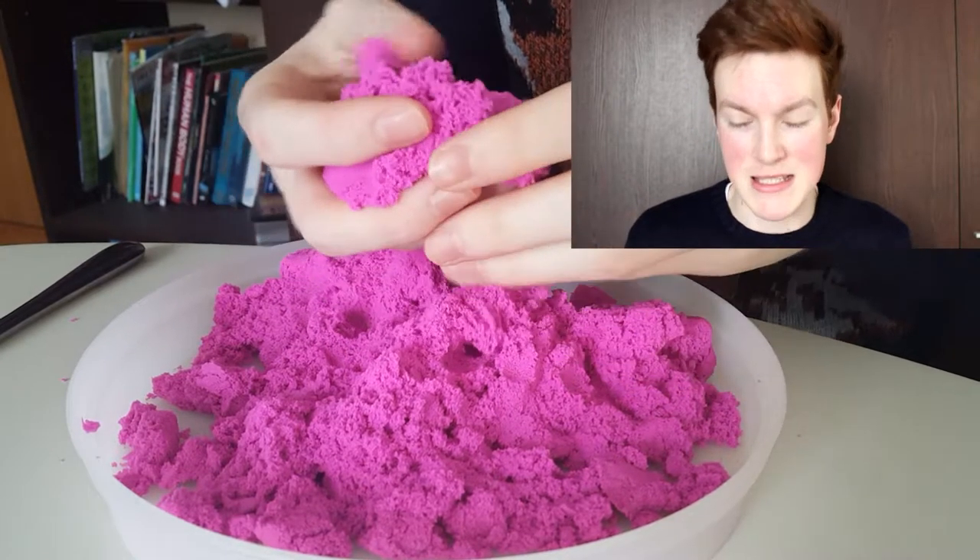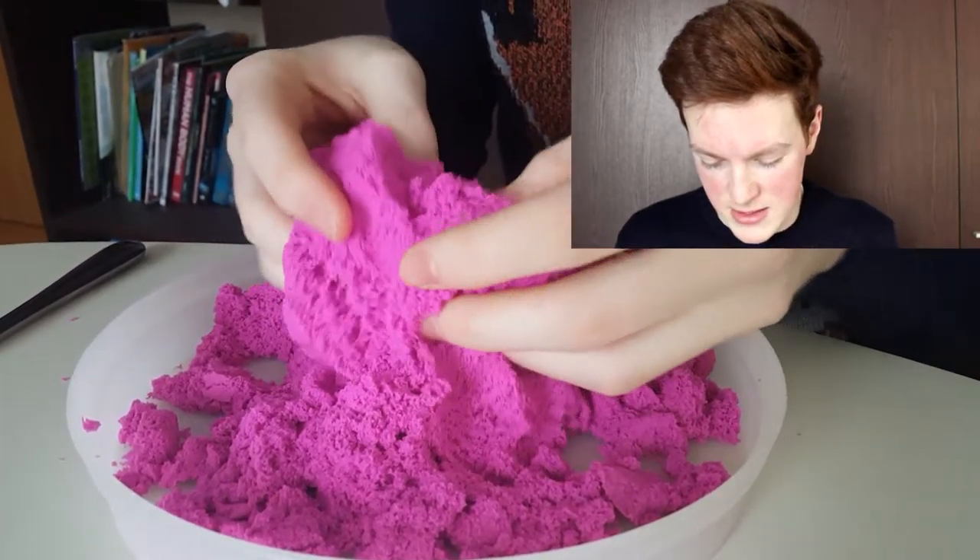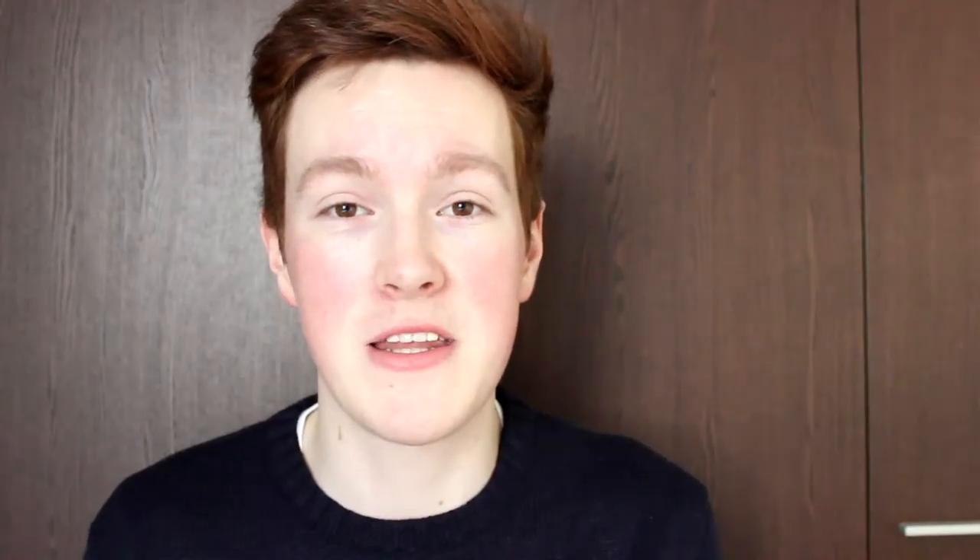And of course I had to go for the pink color because I've got to show my feminine side. The thing that everyone seems to be doing with this is cutting it, but actually just to hold it and feel it is really nice. It's really soft. Never need to go to the beach again. So in order to cut the sand, you need it to be in a shape.